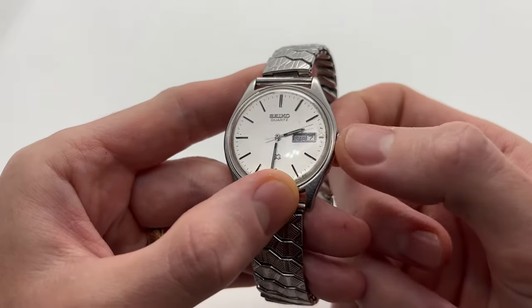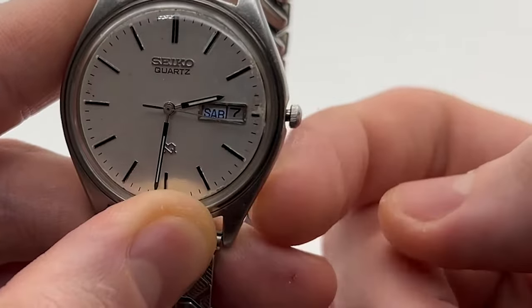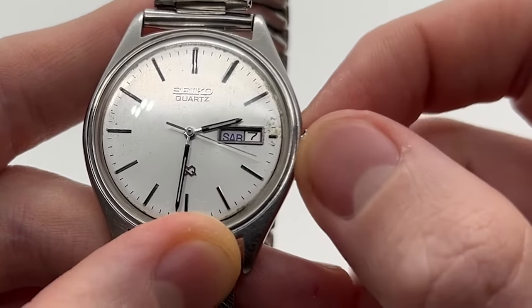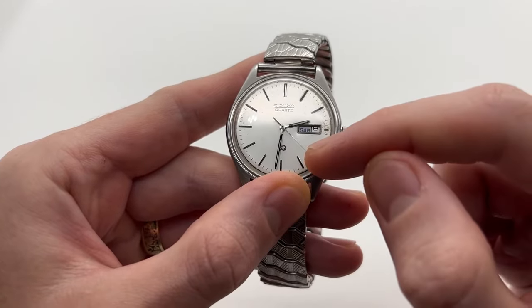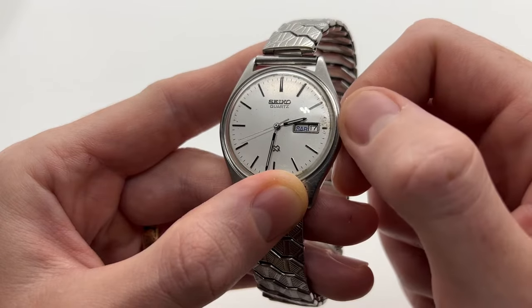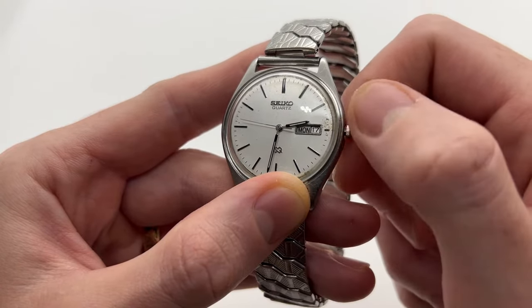When you want to set the date, you simply have to push the crown to the first position. As you can see when I move it, I cannot set the time but I can set the date. Then if I rotate the other way around I can select the day of the week.